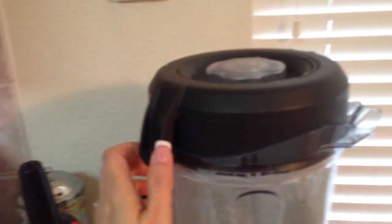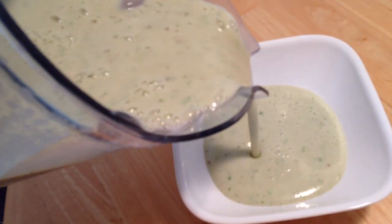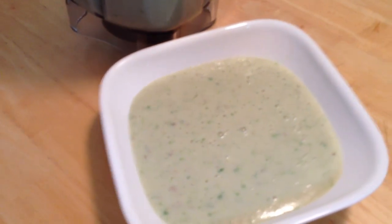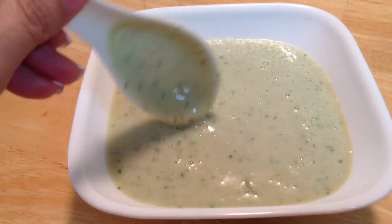Now I am going to put the lid back on and then remove it — be careful because it is really hot. Now I am going to pour the soup. You can see the consistency — wow, look at that! Do you see the spinach? It's so creamy. Let me get a spoon and taste it. Mmm, this looks really good. I wish you could smell this delicious soup.